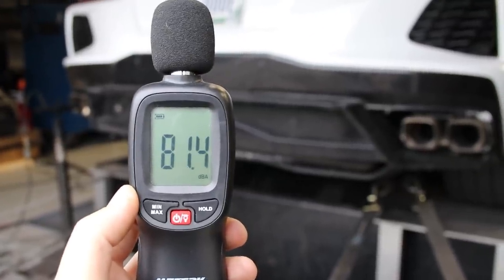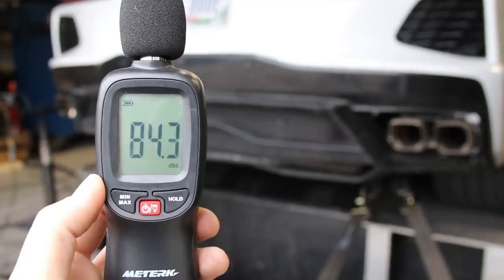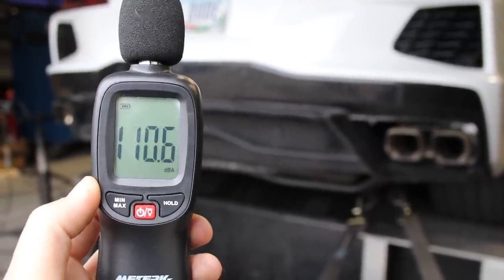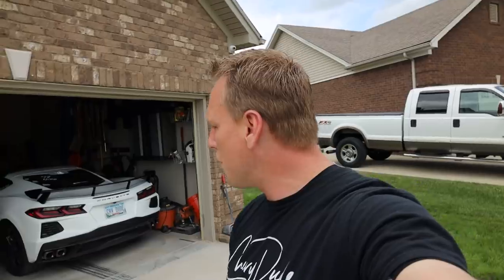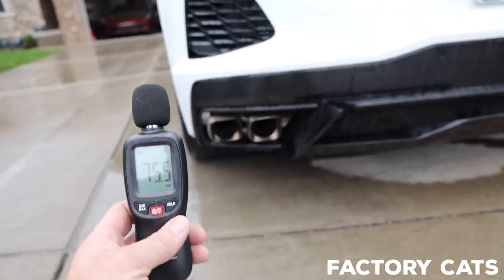We're going to show you exactly what the decibel meter reading is when we have the car on the dyno. So come along with me, let's get a cold start. I did this a few days ago and we'll show you exactly what the decibel reader shows on a cold start. Then I'm going to cut right to the brand new cold start with these Sport Cats — let things die down from my talking, get a baseline, and then start her up.